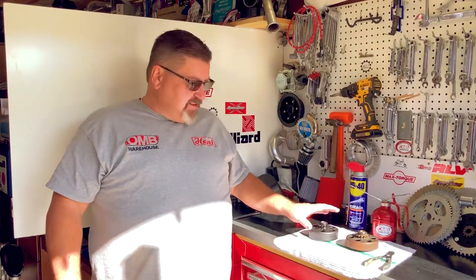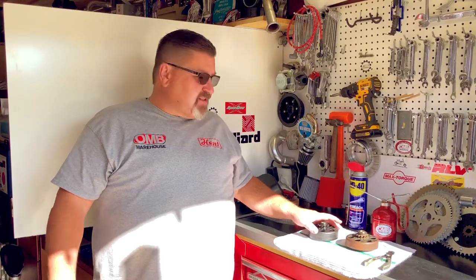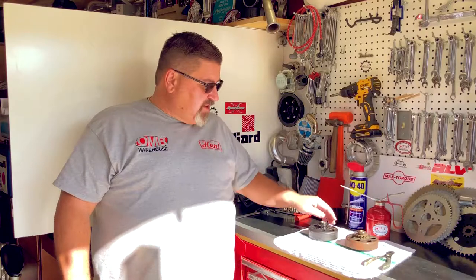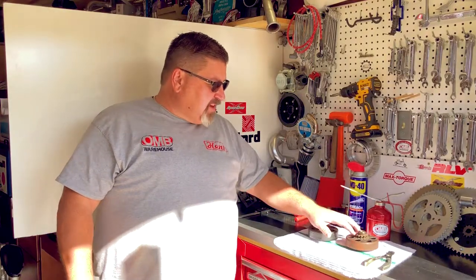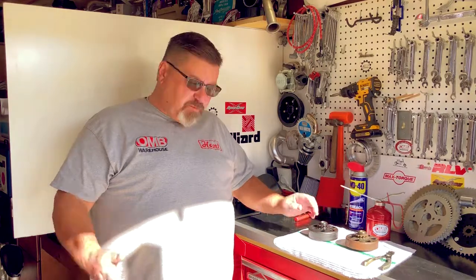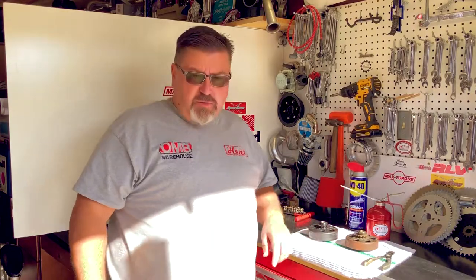Hello from OMB Warehouse, home of the Grey Goat Garage. Today I'm going to show you a couple of different clutches and why we have some of these issues with clutches. The biggest thing is lack of oil, and I'll show you this in this old used clutch. This one has some very hard miles on it whereas this piece is brand new. Come on over here, let's take a look and I'll show you what's going on.